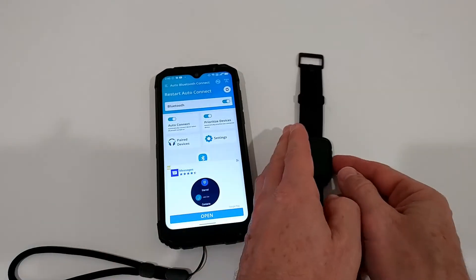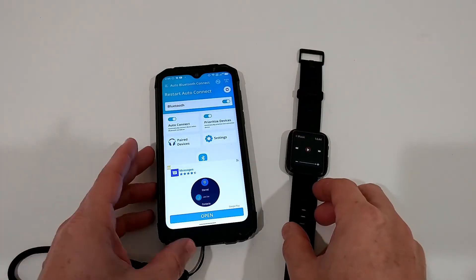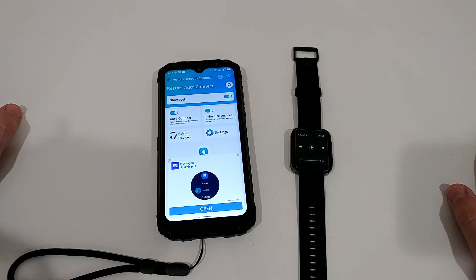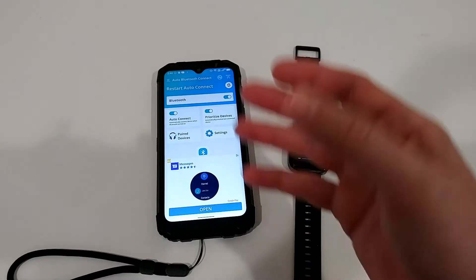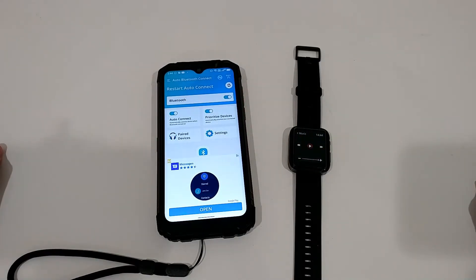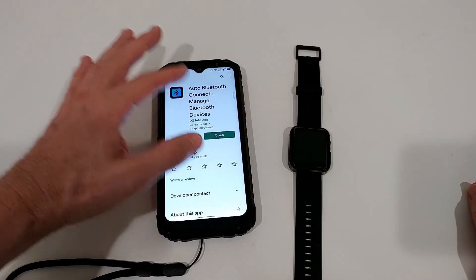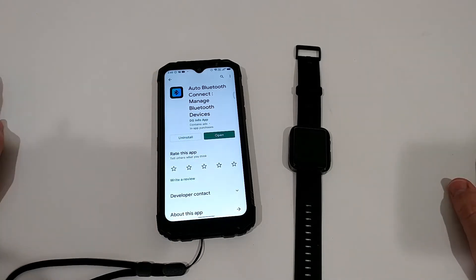Now I'm in the app. When I start it, it connects, but what we really need is something running in the background, constantly checking if it's connected or not. There's just one app I found — this one here — the 'Auto Bluetooth Connect: Manage Bluetooth Devices' from dg info app. Just use the link I'm putting in the description of the video if you can't find it.